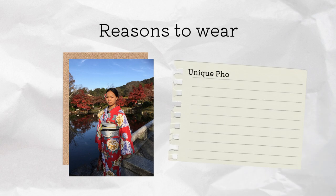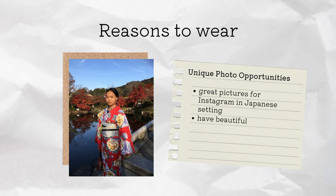Finally, you have a unique photo opportunity to take amazing photos for Instagram in the iconic Japanese setting, and you also have beautiful memories that you can look back on.